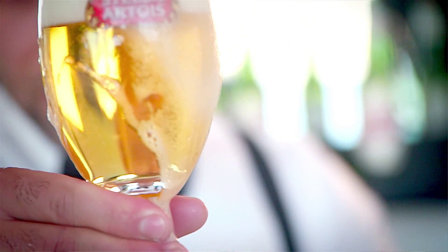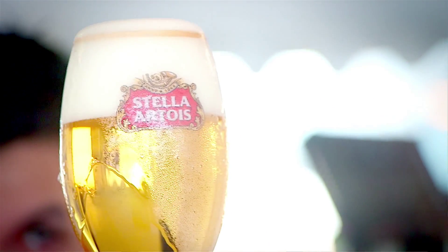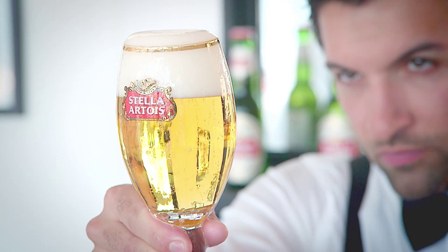You take a closer look at the beautiful chalice of Stella Artois and you check if the foam head is more or less two fingers — three centimeters.